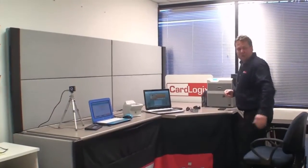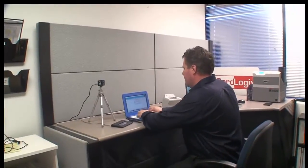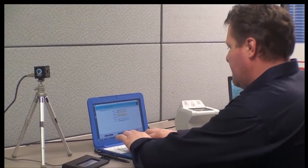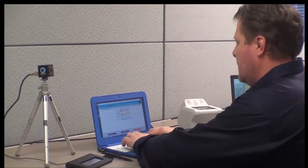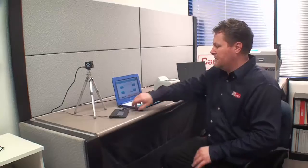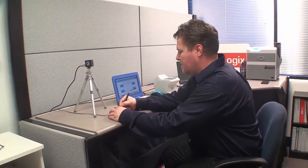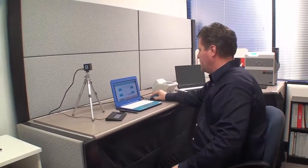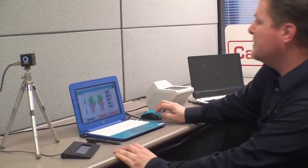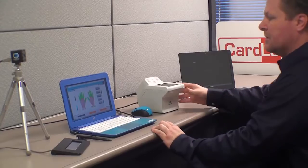We'll first start by capturing my biometric data. I'm going to enter my information like my name and date of birth. Then I'm going to capture my fingerprints using the DactiScan by Greenbit, which can enroll multiple fingers at a time.